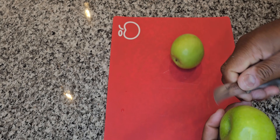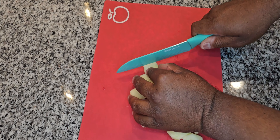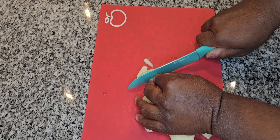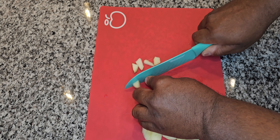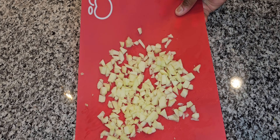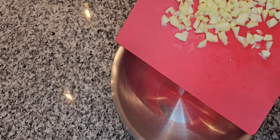I'm also going to be using two Granny Smith apples. I'm going to remove the skin, take out the core and seeds as well. When you're done with that, dice the apple up as small as you can get it, because you want it throughout your bread. Here's how mine looked when I was done dicing.